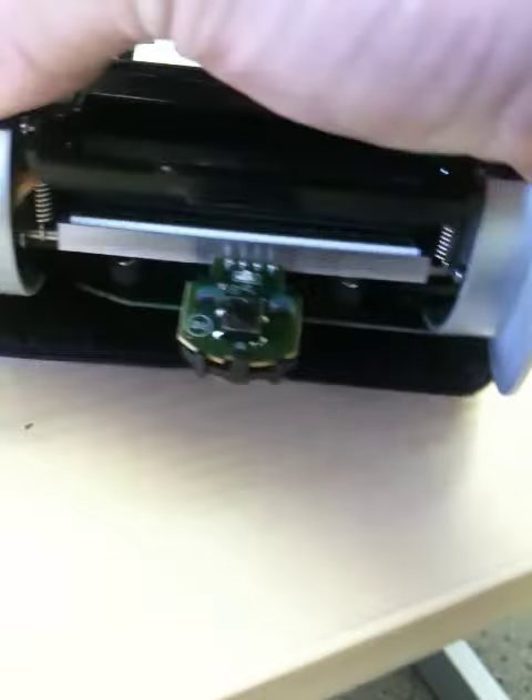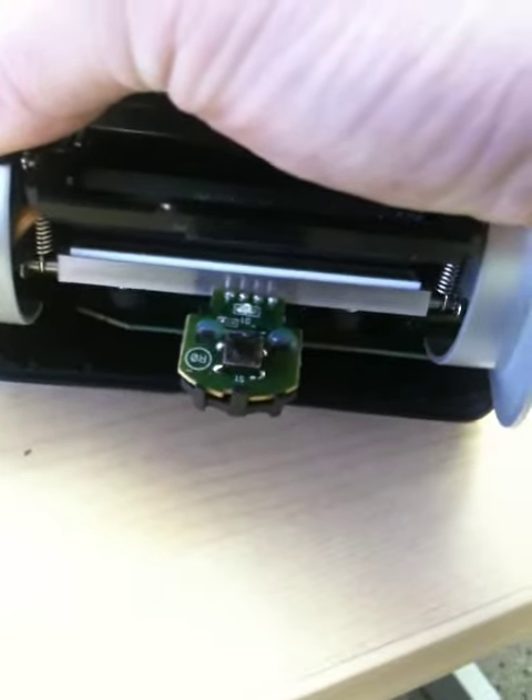And again, just use the lever as such and you'll see that throat will open to allow you to get a business card or something in there, or a pair of tweezers to get the paper out.